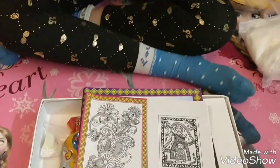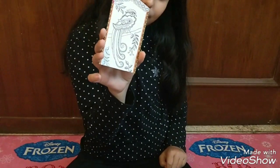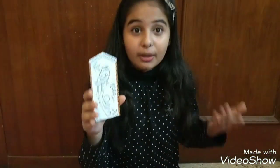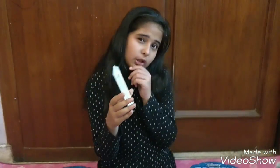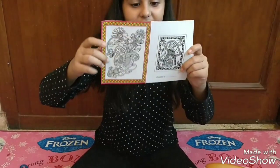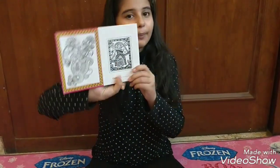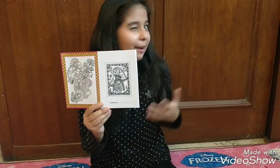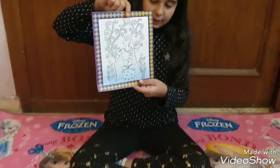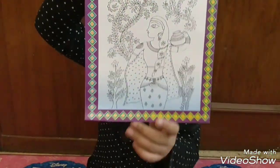I think this is a bookmark. What a sweet bookmark! I can put it in my favorite book. Oh my god, such a beautiful greeting card is also included!